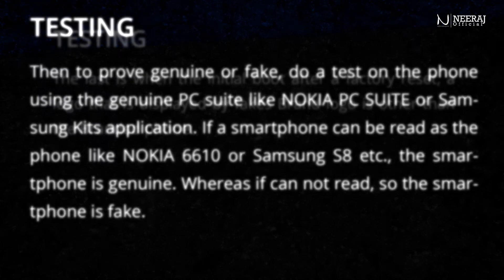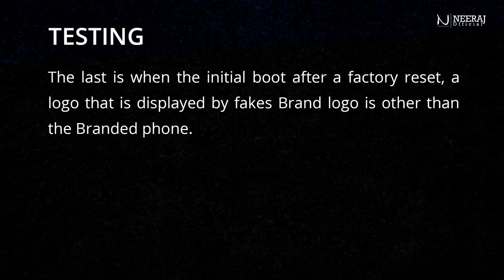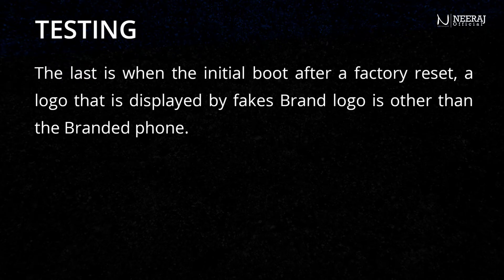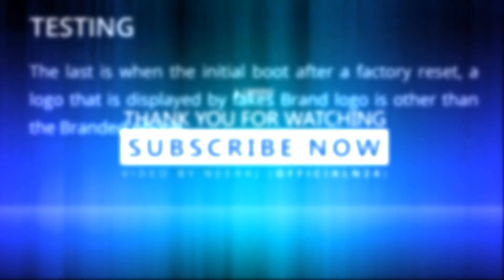The last indicator is during the initial boot after a factory reset — the logo displayed by a fake phone's brand is different from the logo of the genuine branded phone.